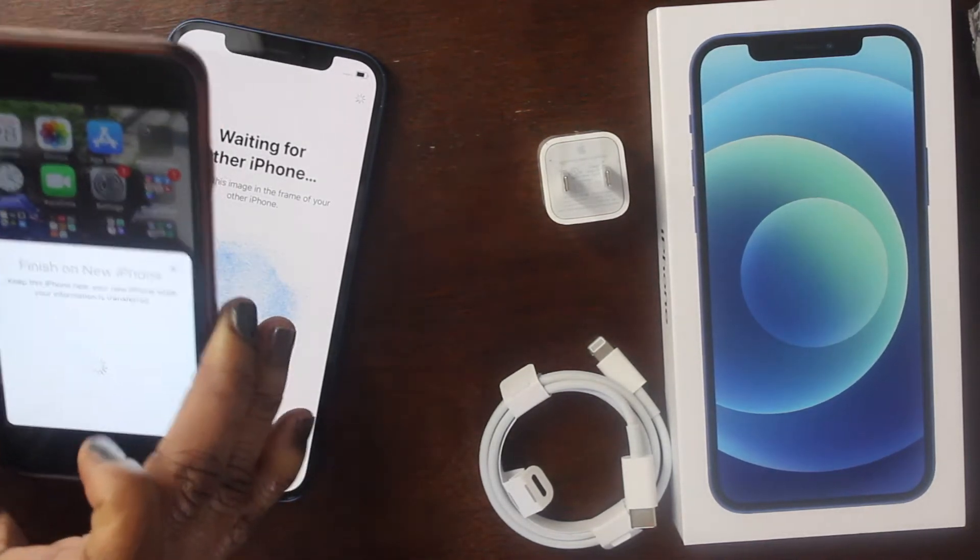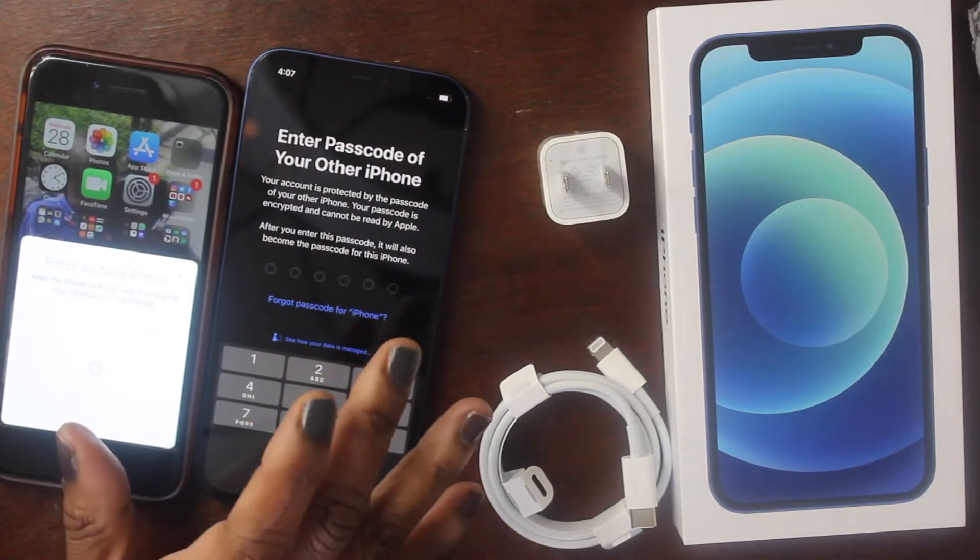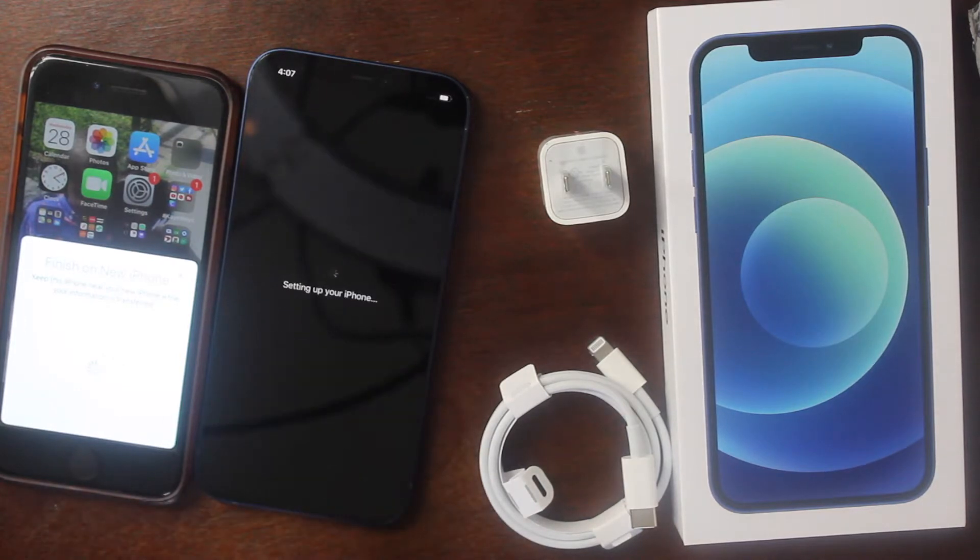Enter the passcode of your other iPhone and keep this iPhone near your new iPhone while your information is transferred. It may take a few minutes to activate. The time is 4:09 right now, so let's see how long this takes.